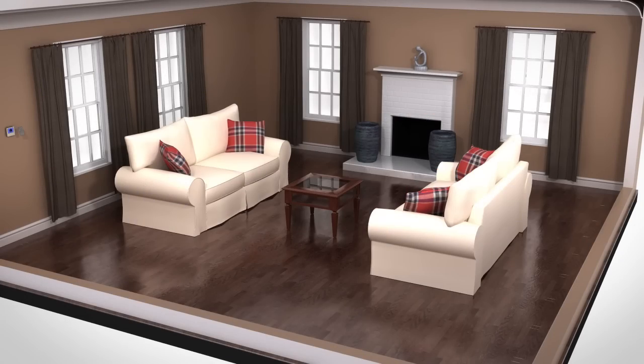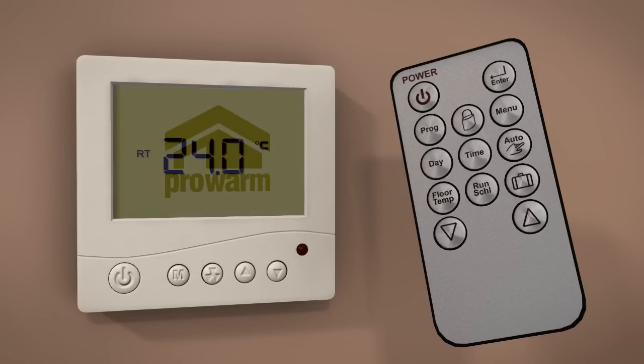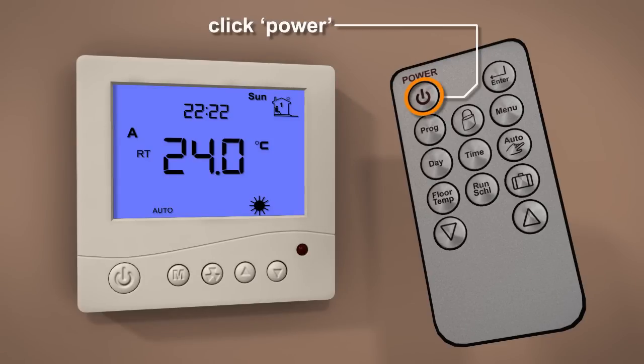The ProWarm Digital Remote Thermostat has the ability to control the following programs and settings via the infrared remote control.